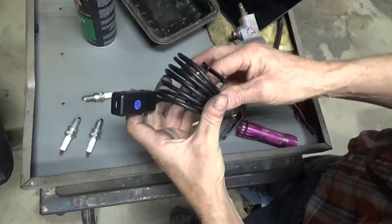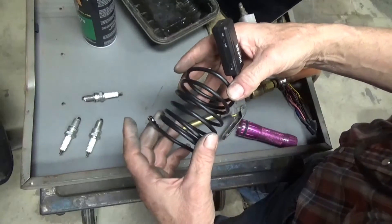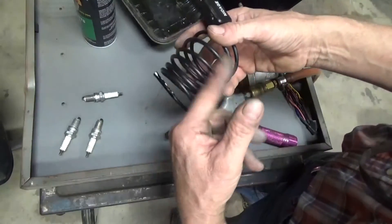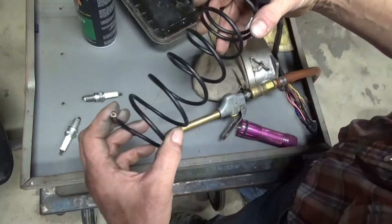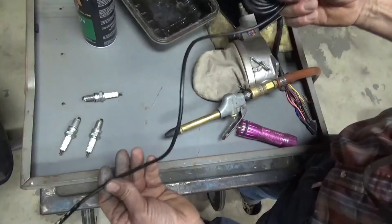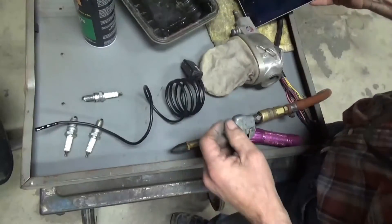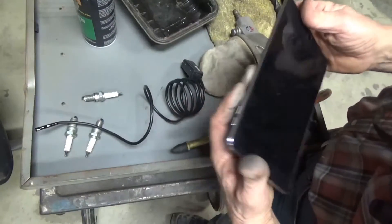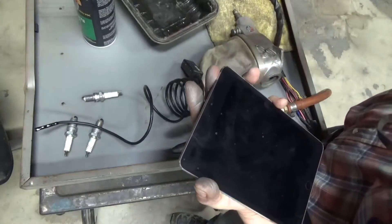Since the spark plugs are out of the cylinder, I'm going to show my endoscope. I did some video on this but haven't edited it yet. I wrap the cable around something — I think it was a tube of caulk — to give it that shape, but it'll stretch out and hold a shape. I'll turn this thing on. That's a camera, and you can watch it on the iPad, iPhone, or any smartphone or tablet.